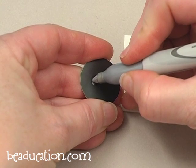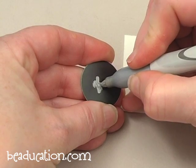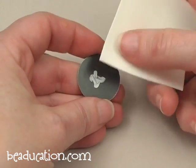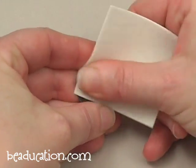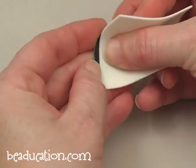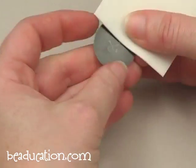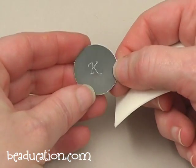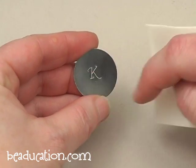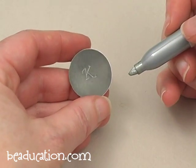Then we're going to buff it off using the pro polish pad. Really push the marker down to get that color right into the grooves of the letter. Then pick up your pro polishing pad and buff it off. If you have a little bit of residue on there, just keep buffing and it will come clean. If you feel like you didn't get enough color in the letter, you can go back in with your marker and recolor, then buff it one more time.